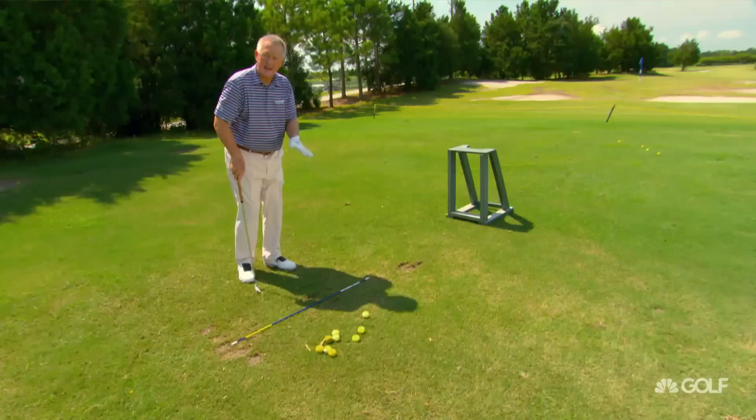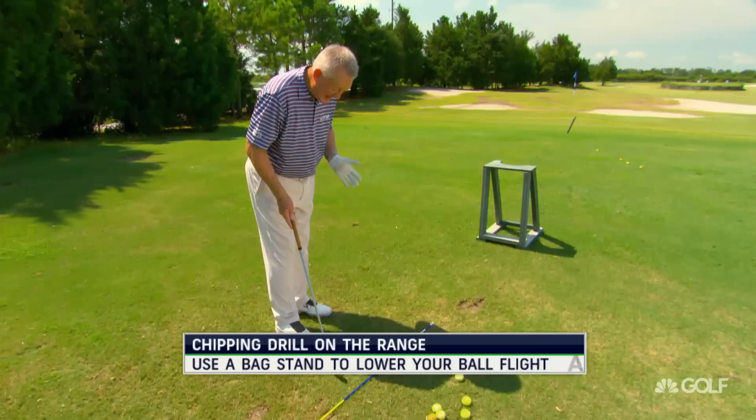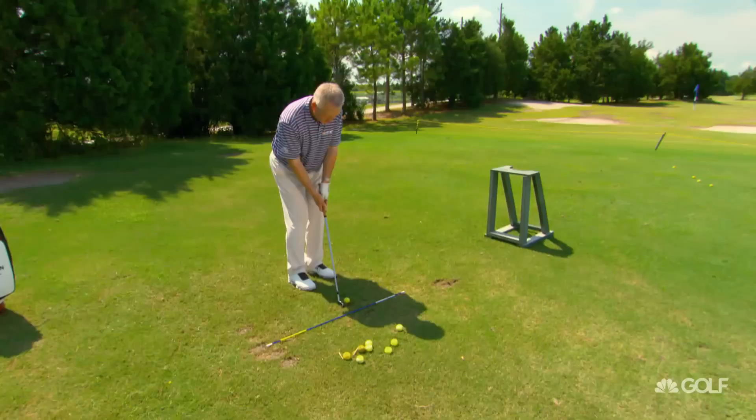For obvious reasons, I'm not wanting you to think, 'that's good, I'd like to do it with my six iron or my three wood.' That would be really bad — don't you dare do that. But again, trying to chip it through there, pinching, letting the legs move a little bit.